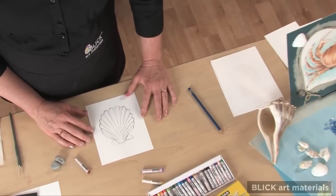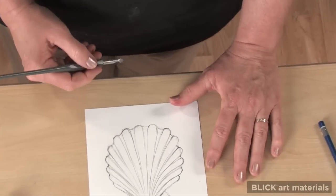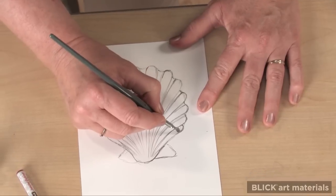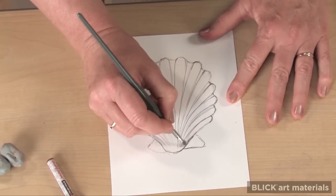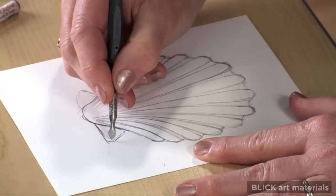I created a drawing with soft graphite pencil and will etch directly on top of it. It's best to keep the design simple at first, because lines can always be added, but it's difficult to subtract them.